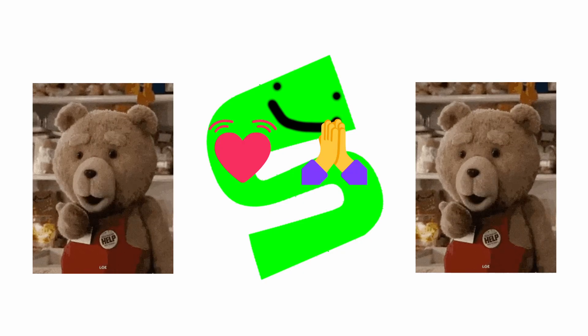Thanks for watching all the way up to here. I just put down a bunch of goals on the list — just don't be lazy. Thanks for watching. Like, subscribe, comment. I'll see you in the next one. Bye.